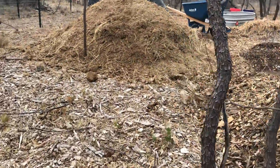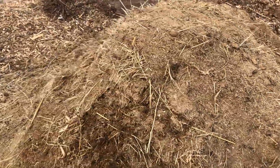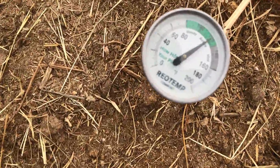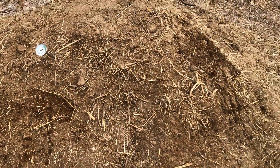I've got donkey manure that I picked up a couple weekends ago. It's right at 120 degrees Fahrenheit right now. I'm going to use that.